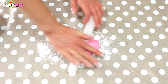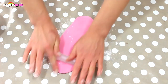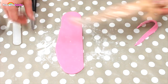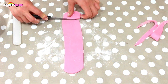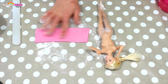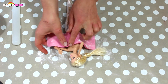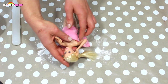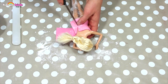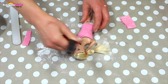Now we're going to take some pink fondant icing to make the bodice. Roll it flat using your rolling pin. Make sure that it fits the top of the Barbie doll. Use a little bit of water to make sure that it sticks, then wrap it around Barbie's midriff. Cut off any excess and press it together, then shape the bust line.